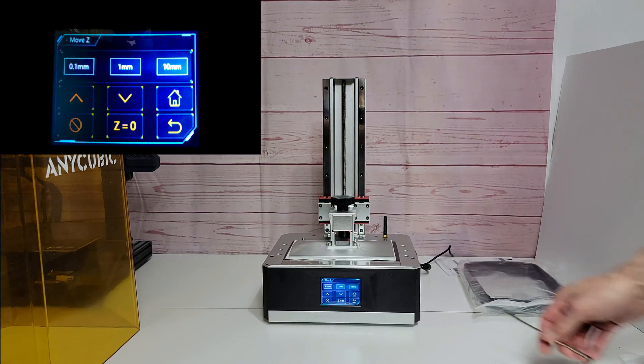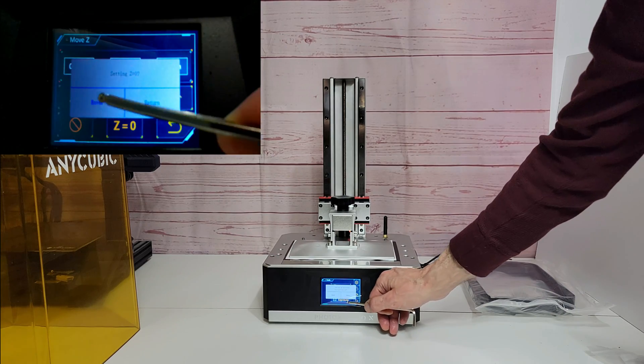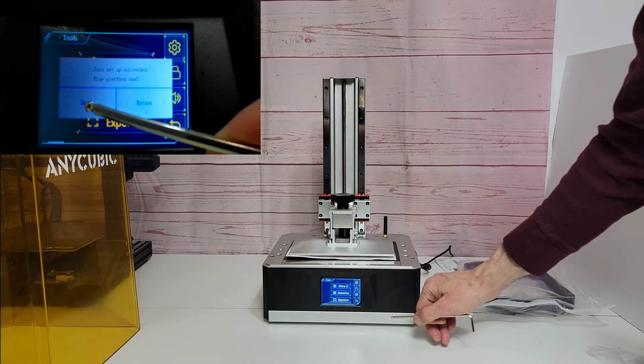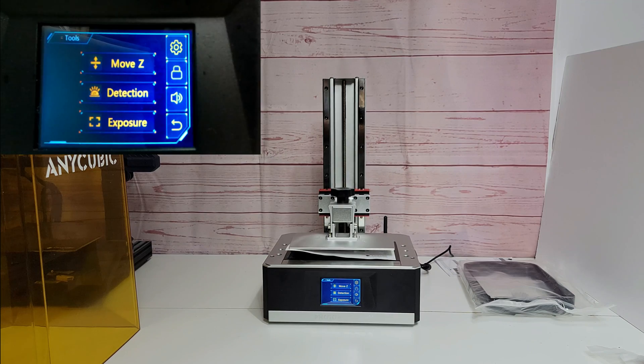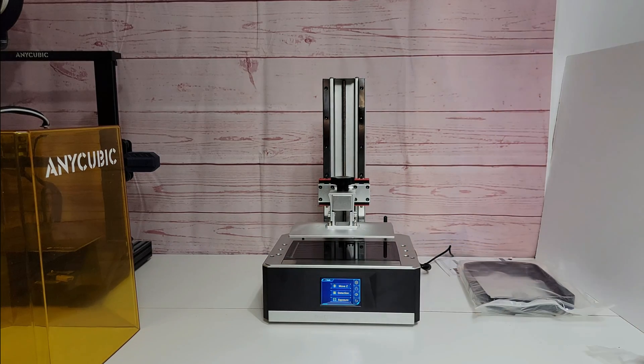Now, to finish the leveling process we're going to hit Z equals zero, hit enter, and then hit enter again. That will raise the platform. And that's it.